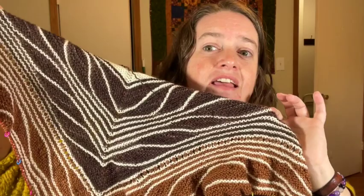In garter, I actually prefer to just leave the wraps and not mess with them. I haven't personally had very good luck picking those wraps up. The classic way is when you come back to it, you pick up the wrap and knit it with the slipped stitch. But I don't pick up my wraps in garter. This is not a video for stockinette — knit one row, purl one row. This is specifically for garter stitch where you're knitting every row and not intending to pick those wraps up. So let's get to it.